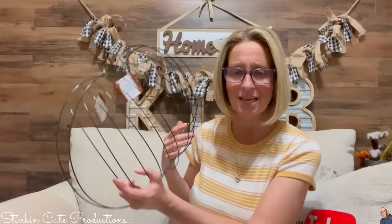Hello there! Thank you for stopping by. Oh my word, can I just ask you, have you seen these? This is a pumpkin wreath form. Pretty amazing, right?